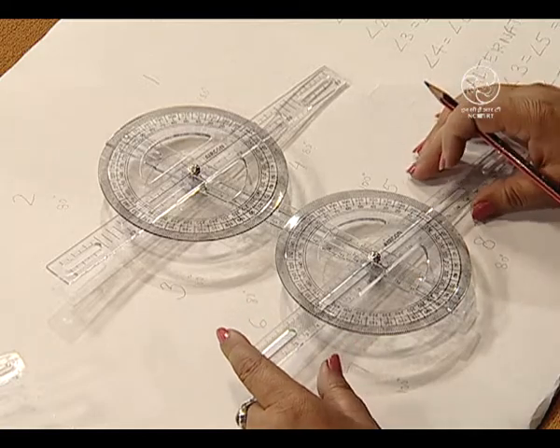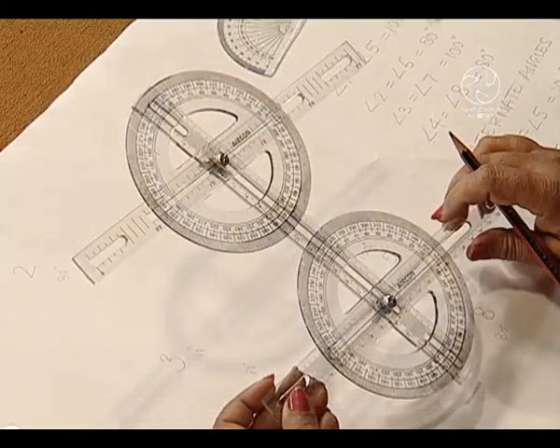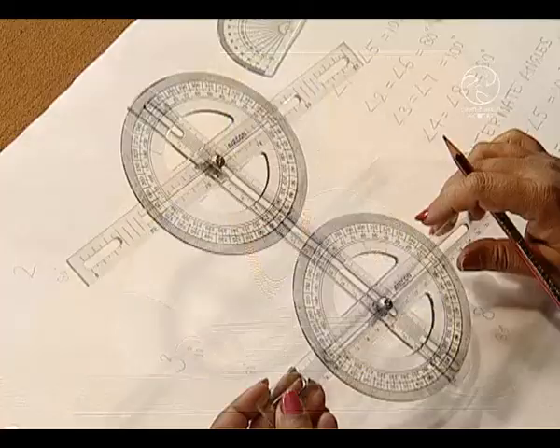Likewise, we have angle 3 plus angle 6 again forming 100 plus 80, that is equal to 180 degrees. So friends, we have seen how beautifully we can use the strips provided in the kit. Because it has slots in them, we can easily fix them with the help of flyers and screw nuts, make our own arrangements, and verify all the properties of parallel lines and intersecting lines.